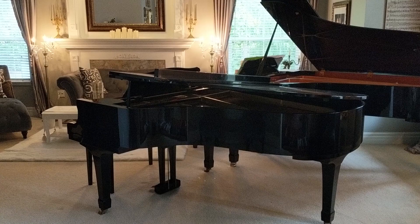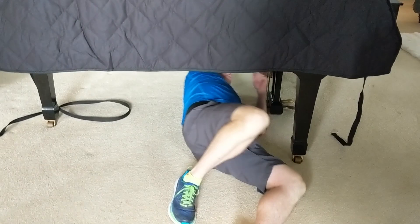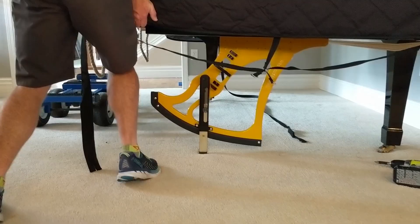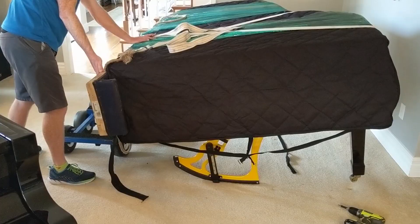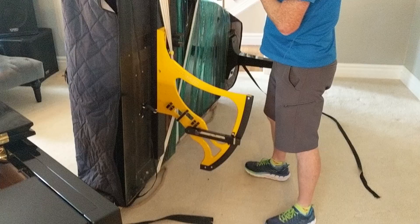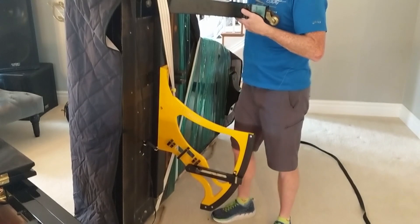Today we are moving the two pianos out to the garage, our little filming space, so we're getting ready to do that. It's going to be a very busy day of moving heavy stuff, setting up everything — lighting and pianos and all that fun stuff.